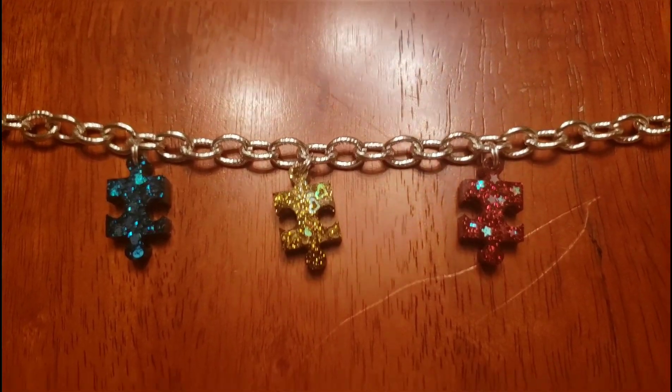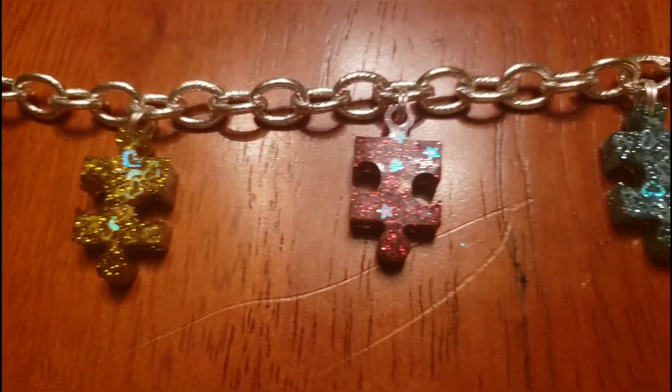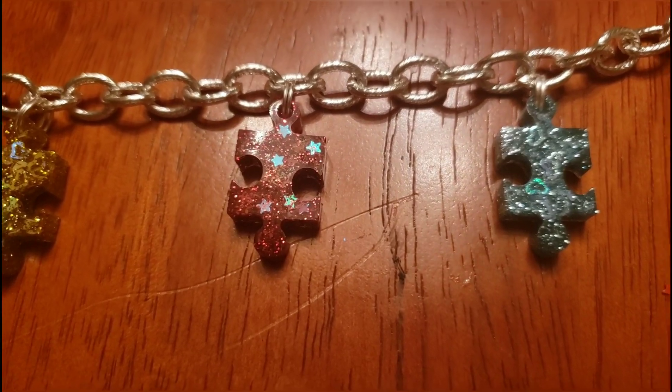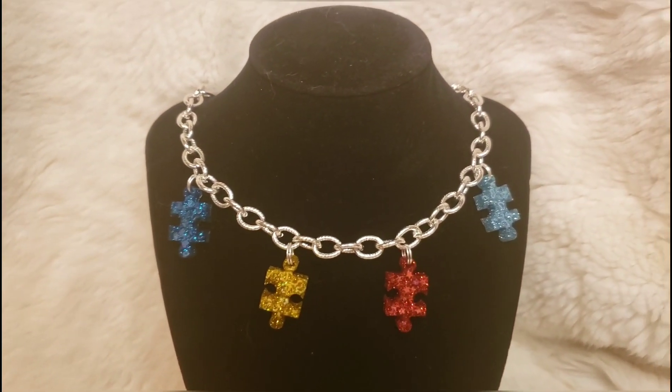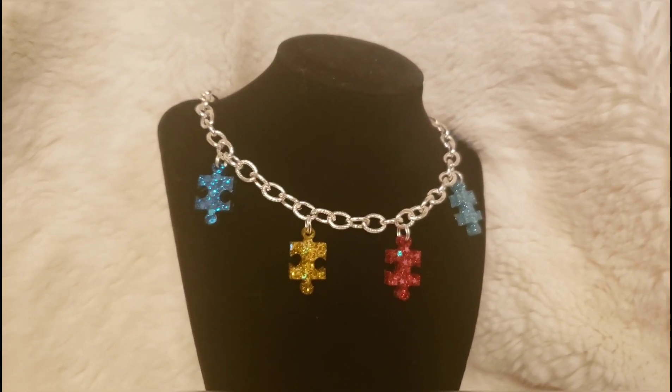Now we just need to go in with our last charm. Looks like we've completed everything, and now I'm going to put this on a necklace stand so we can see the final look. Here we have our final look.